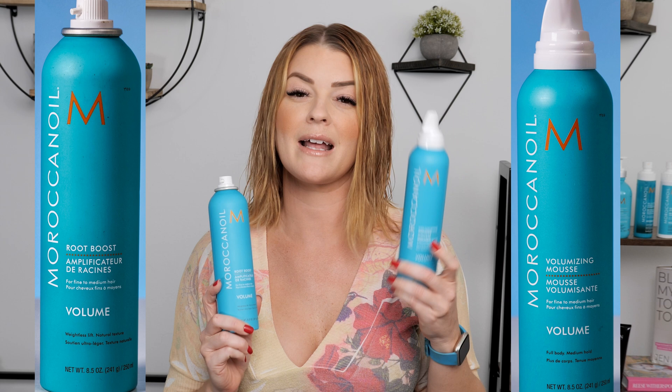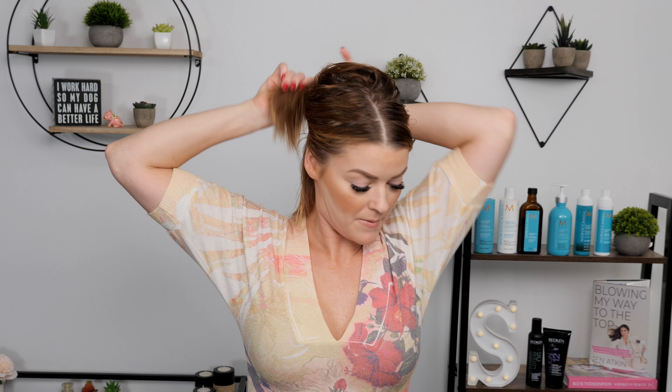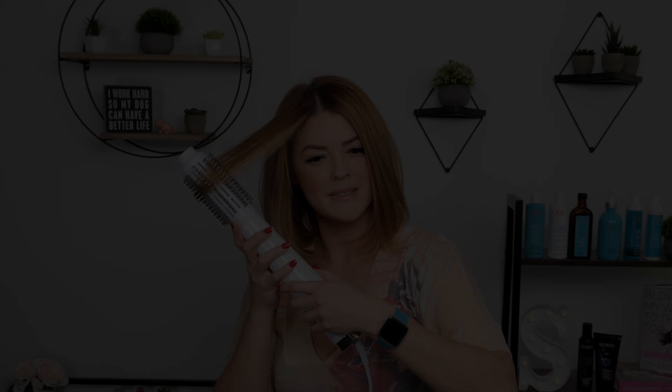I am going to be using Moroccan Oil's root boost on my roots as well as their volume mousse on my ends for that added boost of volume. One thing I'm going to do is lightly blast my roots because you can detach this just to give a little extra kick — that always helps with your blow dries. Sometimes if you just do a quick burst at your roots, it helps add a little bit of extra kick. Then I'm just going to section it off, starting in the back and work my way up.